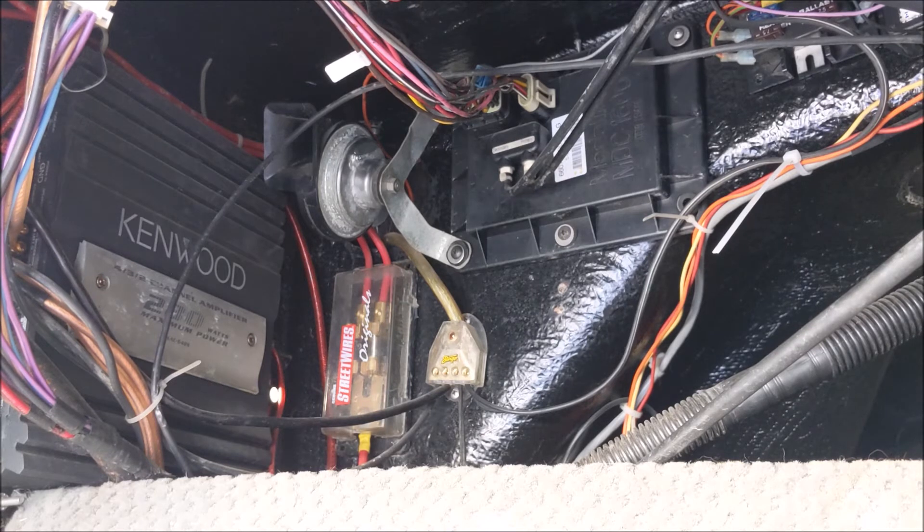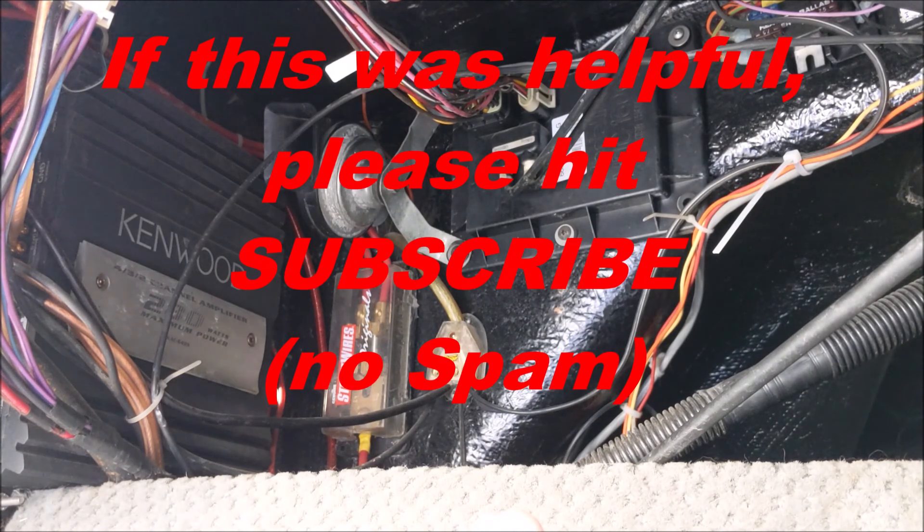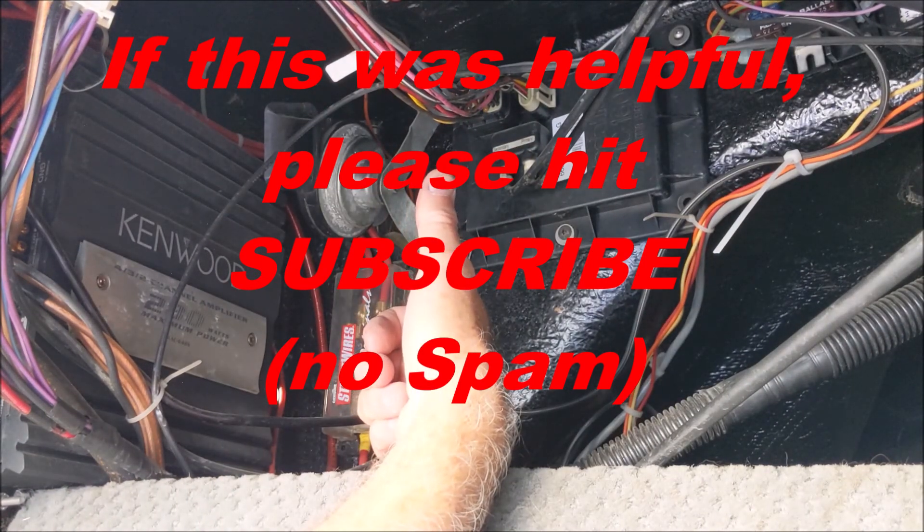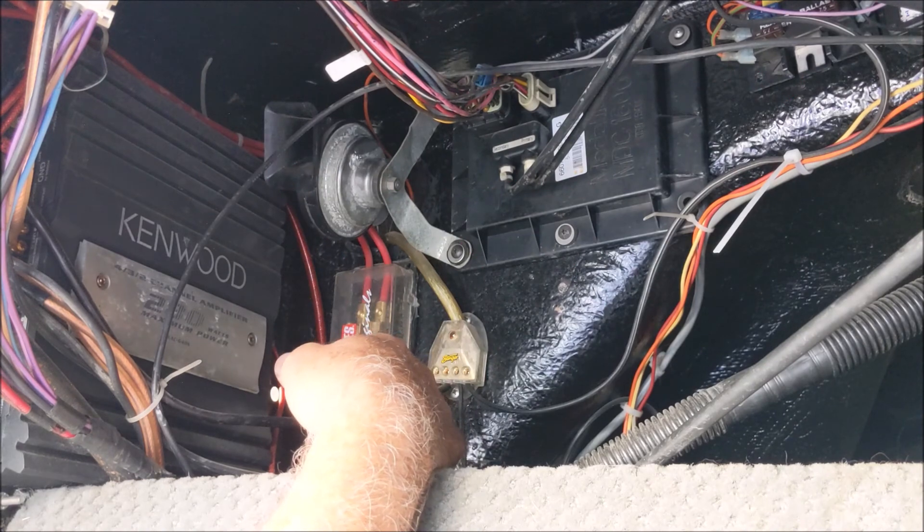A boat horn lets everybody inside the boat know the horn is being operated — how effective it is outside the boat, I'm not so sure. But you need some kind of sound signaling device to be legal. Fixer of all things, once again glad to have fixed that without spending any money. Hope it helps you too.